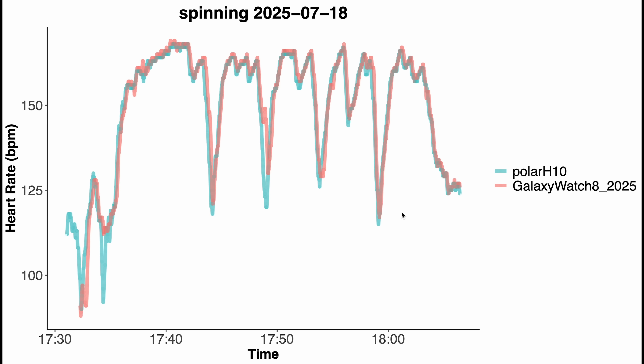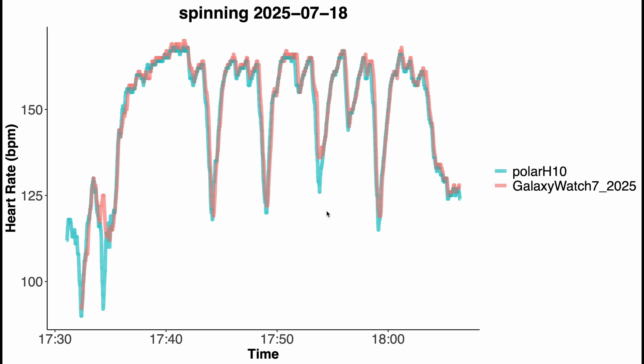I can finally process the data and I had a quick peek — the results are surprisingly good, especially for Galaxy Watches. These are the results for the Galaxy Watch 8 with the chest strap reference in blue-green and the Galaxy Watch 8 in red for indoor cycling. The red line mostly follows along very well with the reference. There are a few moments of deviation — a short break where it didn't fully detect a dip, and a slight delay picking up a decrease — but what about the Galaxy Watch 7? It shows more or less the same results, with almost perfect agreement.